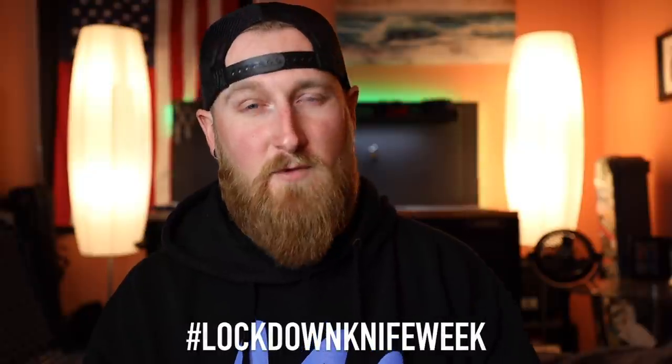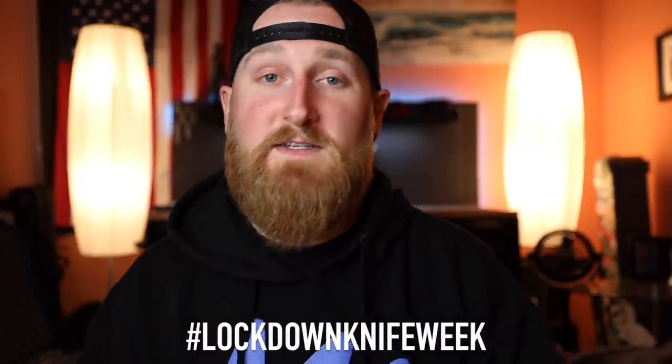If you guys have any questions on it, let me know in the comments down below. If you are new here, consider clicking subscribe because I make new videos every single week — new videos every day this week for Lockdown Knife Week. Use that hashtag. And that's all that I had for today. So as always, thank you guys for watching, and I will talk to you in the next one.